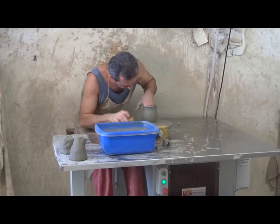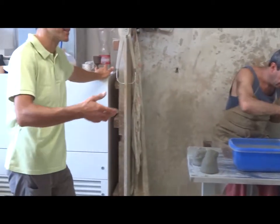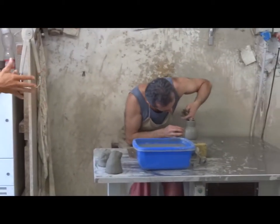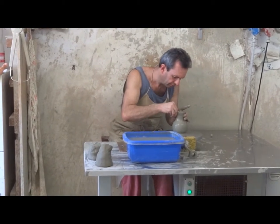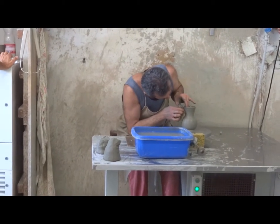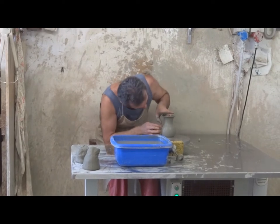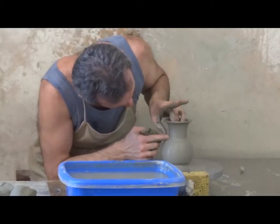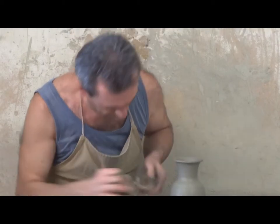It's amazing if you think that nothing has changed for centuries and centuries. The wheel is the same — of course now it's electric — but fingers and arms are moving in the same way. That looks easy; anybody thinks they can do that, but it's absolutely not. He has been working for maybe 30 years.